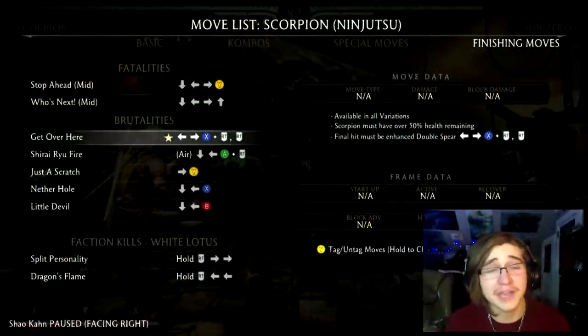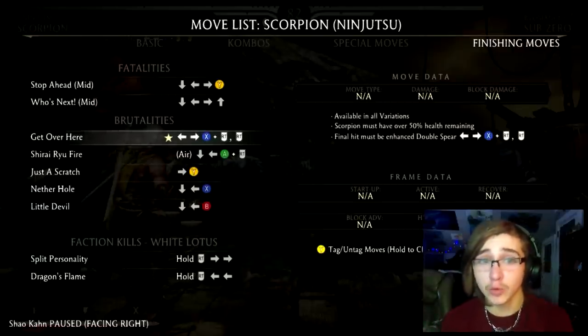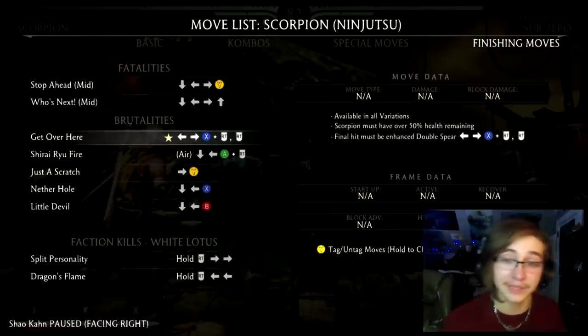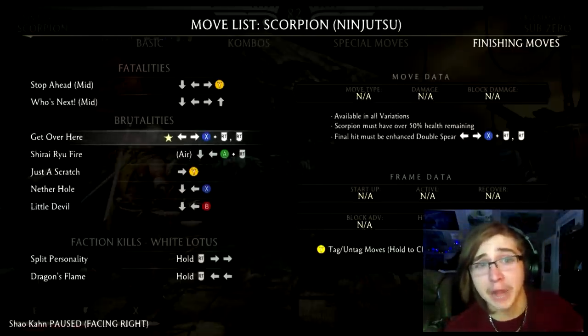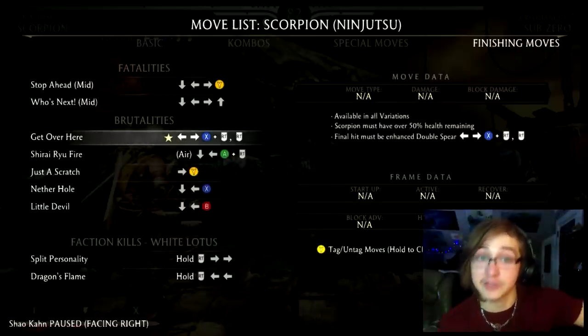First up we have the Get Over Here Brutality. This can be performed in any one of Scorpion's variations, and in order to do this your only requirement is that you need at least 50% of your health or more when you perform this Brutality. This one can be a little complicated as some people are not aware that you can enhance your Enhanced Spear.